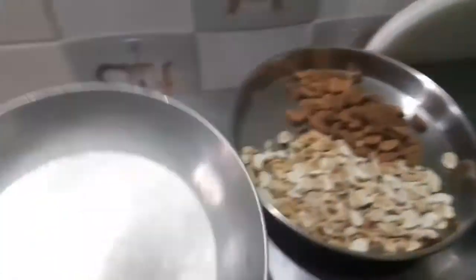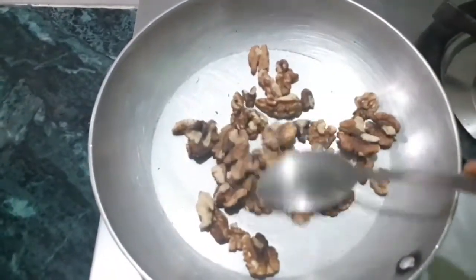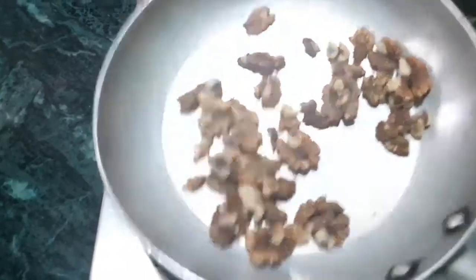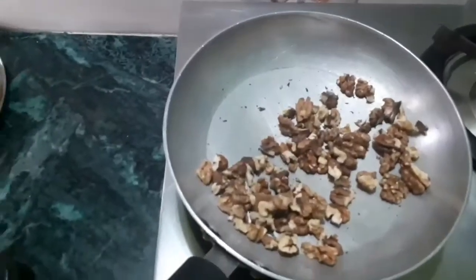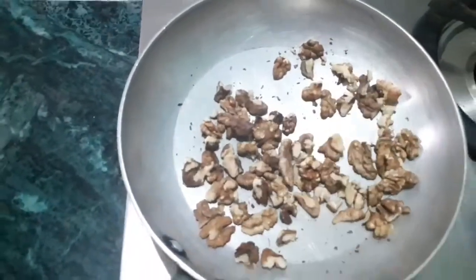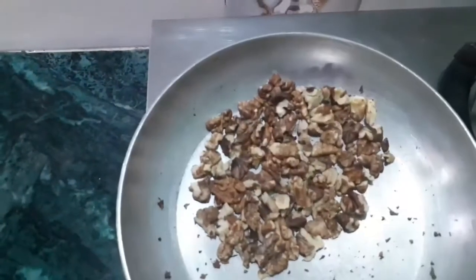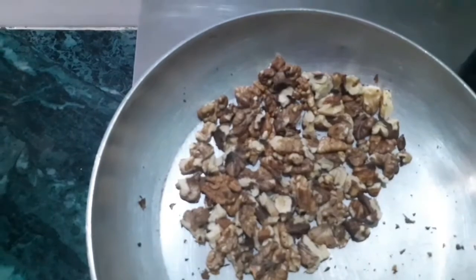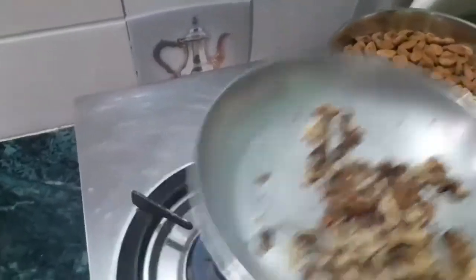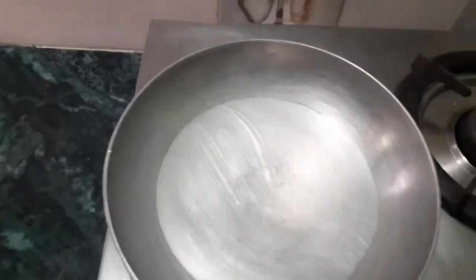Now we will take our third ingredient — walnut. Roast them the same way on low to medium flame until they change color. I have broken some pieces so that any remaining moisture is also released and the walnuts roast nicely. They are done — they have changed color. We will take them out into our plate so they cool down. You can take everything out onto the same plate, there is no problem at all.